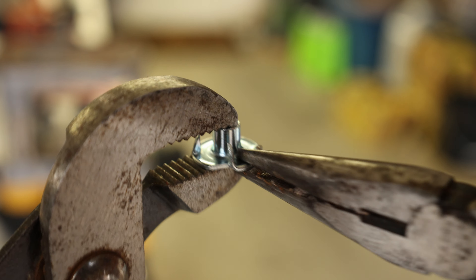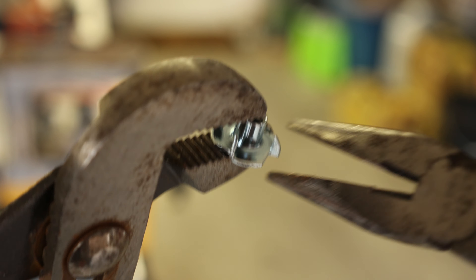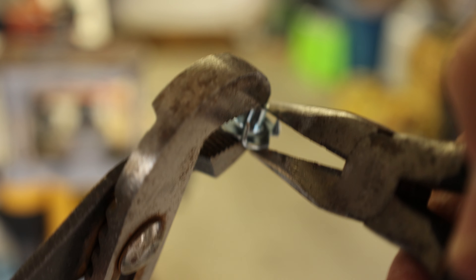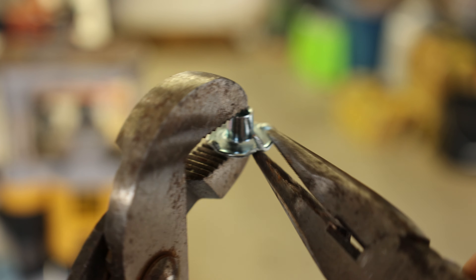Once all the holes were done we were able to attach the bearing block to the brackets and then do a quick fit onto the rail to make sure everything works smoothly. Once you've done one of these brackets you've done them all, so it was just a rinse and repeat and we were off and running.